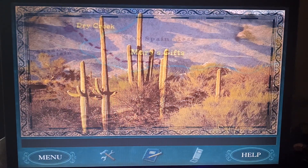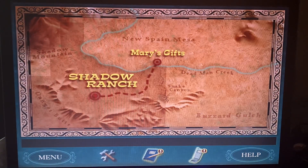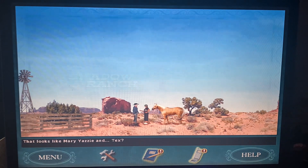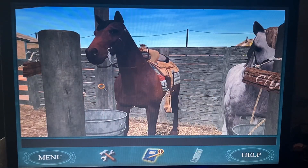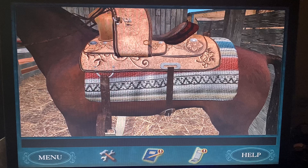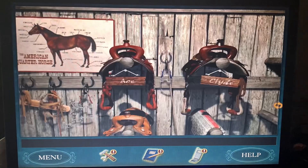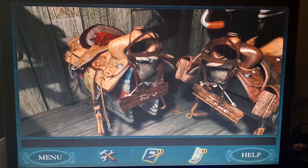I'm probably going to end up triggering the end of day two here, which pretty much finishes up day two. Oh, the horses are out — let's put your saddle away, buddy. Let's put your saddle up. There we go.